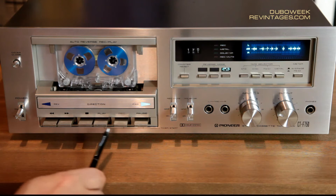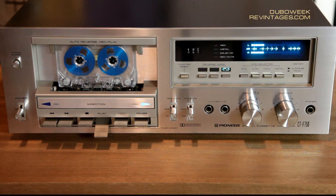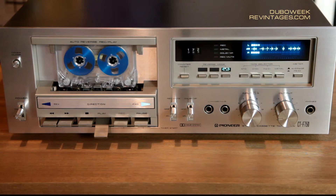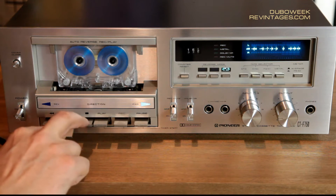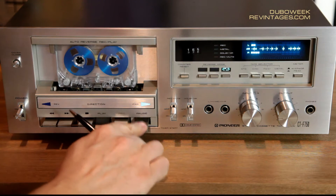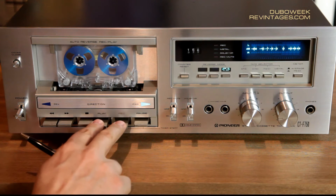Below we have the classical player controls: play, rewind, stop, fast forward, pause, and record control. The record control works together with play.